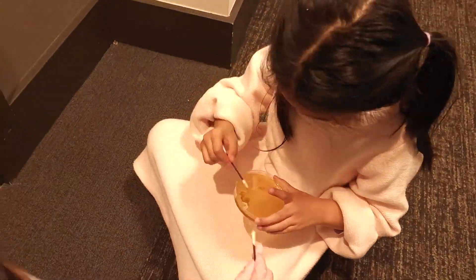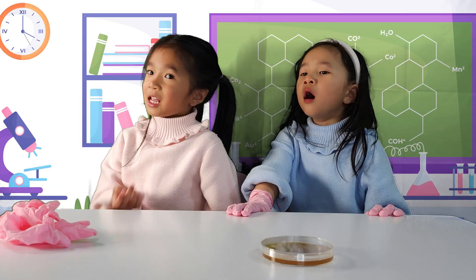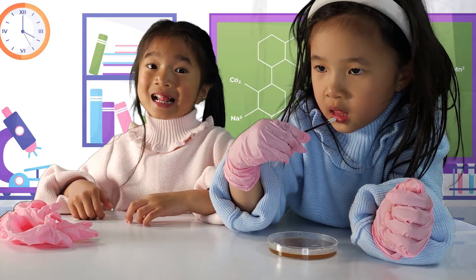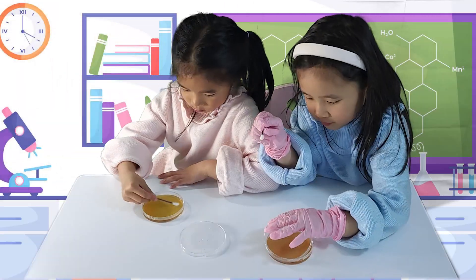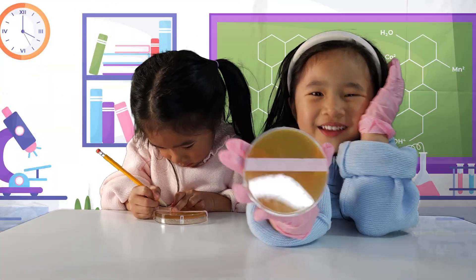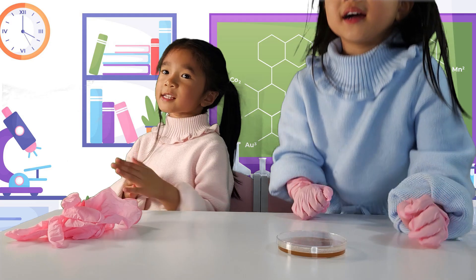Do you know how I'm always told to brush our teeth? Let's test the bacteria in the mouth. Now I'll wash my hands like a doctor.